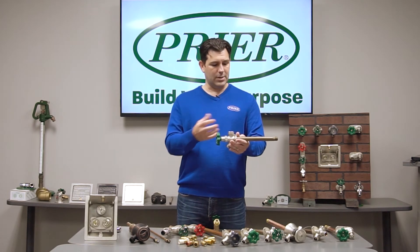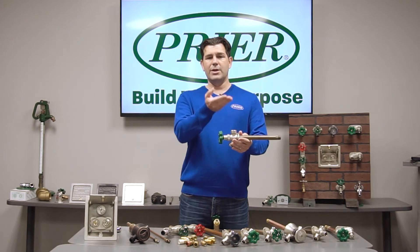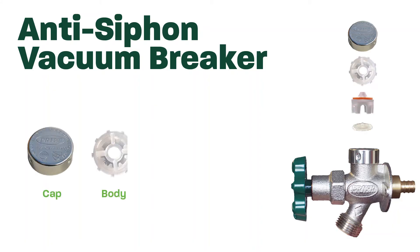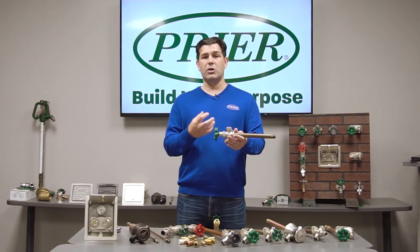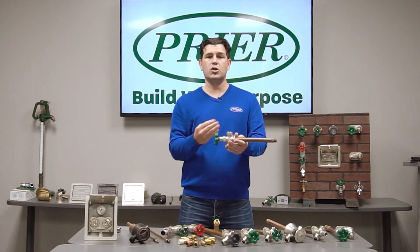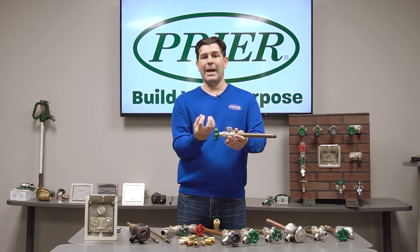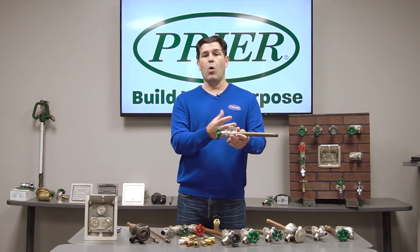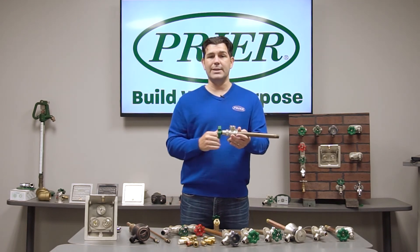In a pressurized system you're having water flow out — it's coming through, and this will have a floating poppet that will seal and it causes a vacuum. If there's ever a backflow condition and there's a draw on the line and the water tries to go back, it pulls that poppet down off of that seal and it breaks the vacuum, allowing water to drain back the other direction instead of going into the system.